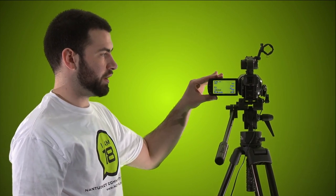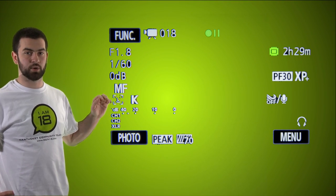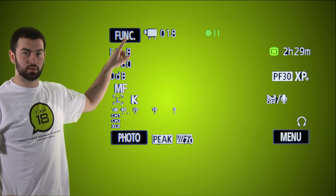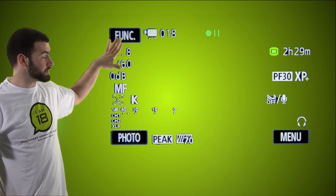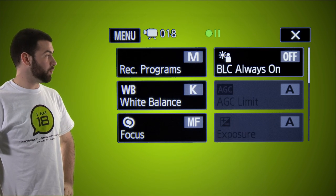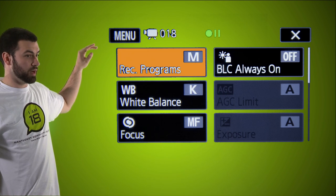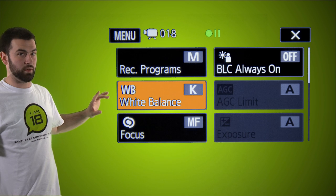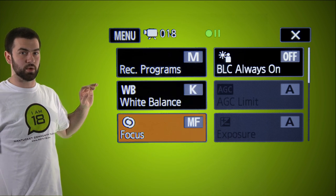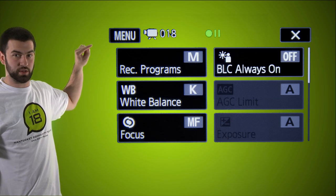On this camera, everything is done through the function button. This is what the basic menu looks like — pretty much everything we do is going to be done through this function button right here. Once we press it, we get a menu with exposure at the top, then white balance, then below that focus.